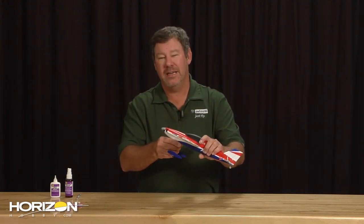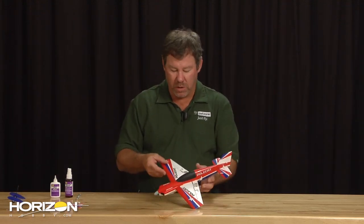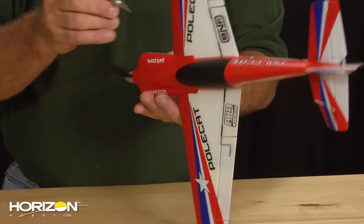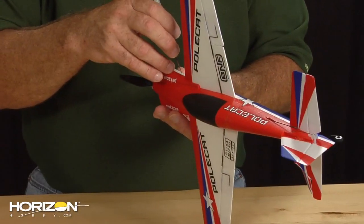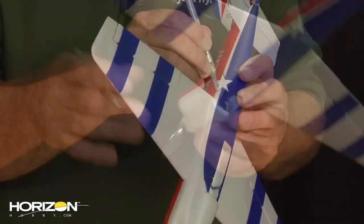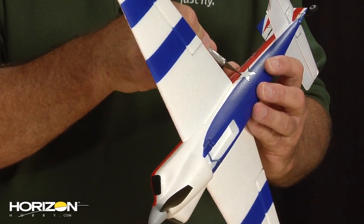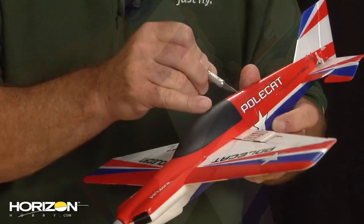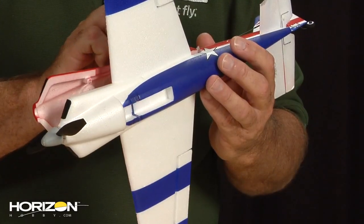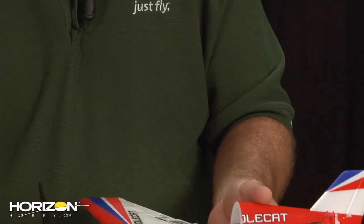First thing I'm going to do is remove the landing gear — it just makes it a little easier to sit down, hold, and work the airplane. Then I'll pull out the exacto knife and we're going to go ahead and top half the fuselage, cutting the tape and don't forget the decals at the front of the fuselage. And we've top-halfed the fuselage.